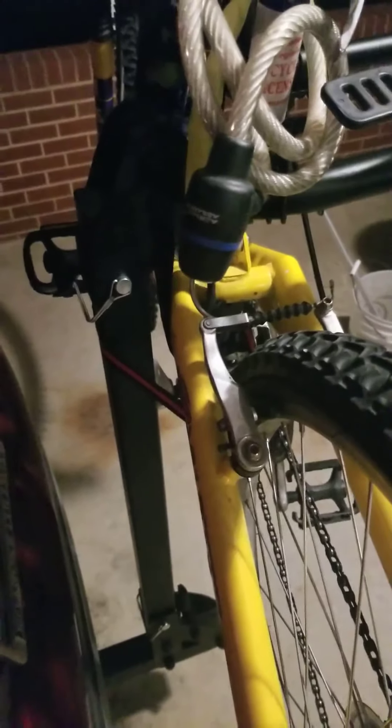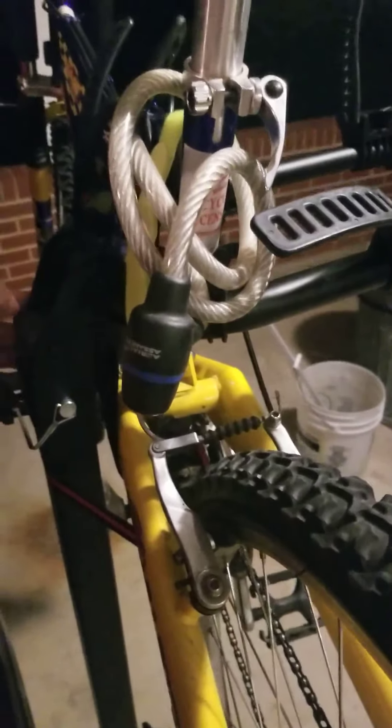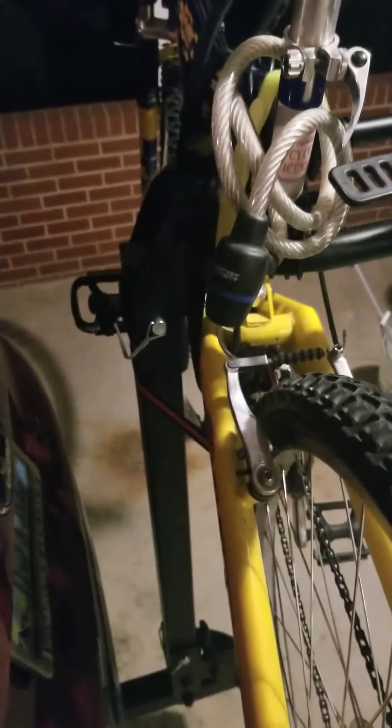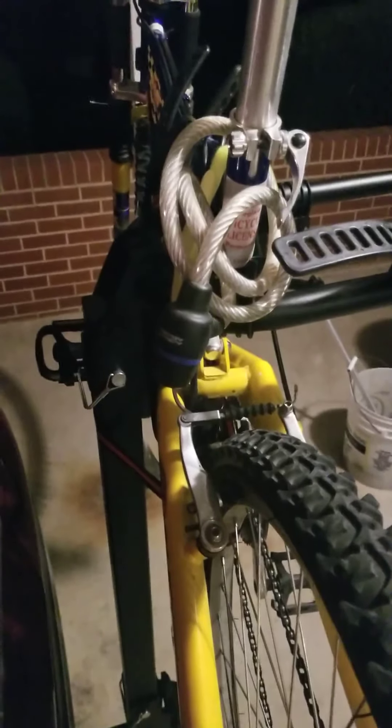With this upper bolt I had the same problem as the bottom — it recommended two spacers go in there, but once I put them in it wasn't long enough, so I had to take them out. That makes me nervous when I have pieces left over that were supposed to be used, but it appears to be okay for now. Maybe that's just with a slightly different design.